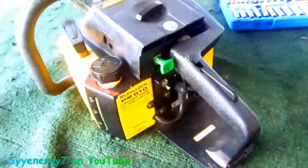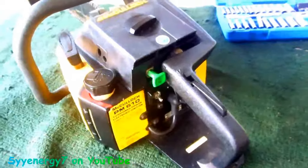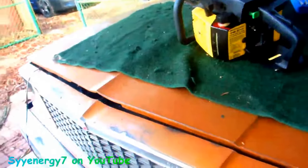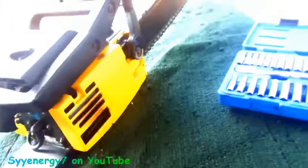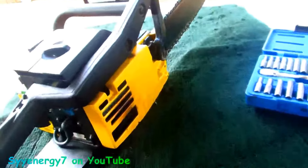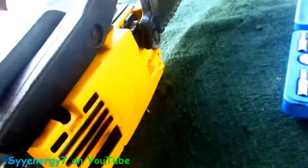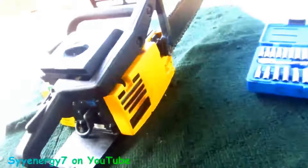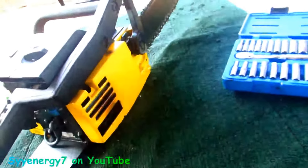So we'll see how this comes out. This was a little bit later model of the Pro Max 610, assembled in Mexico but still USA parts. This was probably made in the 90s — my other one's probably made in the late 70s. People say it's no good, but it was good back then, so it should still be good today. They work pretty good. I'm just an amateur screwing around here.